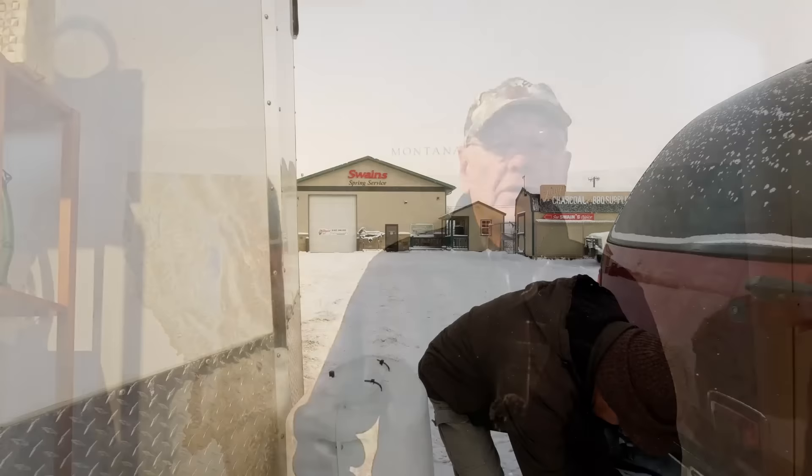We just dropped the trailer off and got back home where it's nice and warm. I have to admit I've been procrastinating on getting that spring replaced. Linda and I even took a trip down south with that old spring still on the left side. Those springs are not easy to get off — it takes two large sledgehammers, heat, or whatever, because the bolts are splined and totally rusted together. It was Jeff Swain himself who sent us an email — turns out he's one of our viewers — and he said bring it in, I'll get it done for you. Very kind of him.